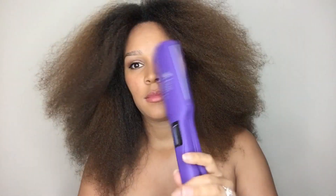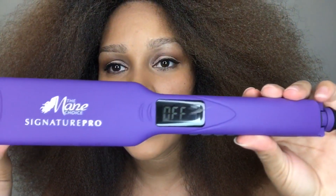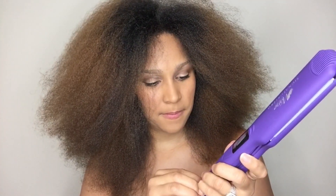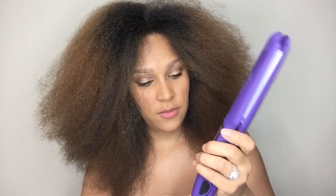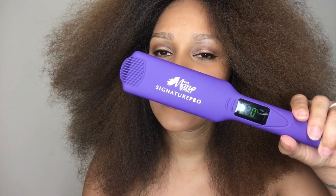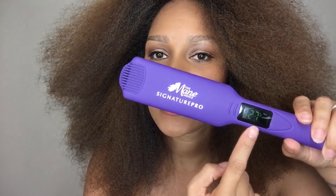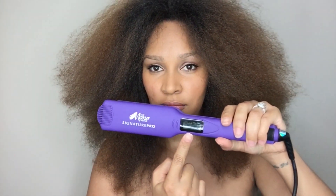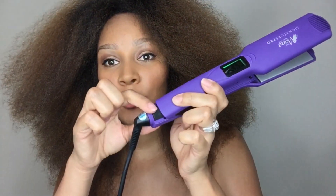The flat iron talks — I don't think I knew that. So it is off right now. This is my first time using this guy, so we're going to figure this out together. I figured out how to unlock it — I just have to pull this back. I can see it heating up.